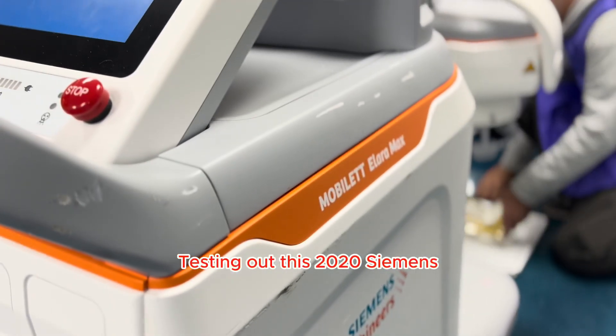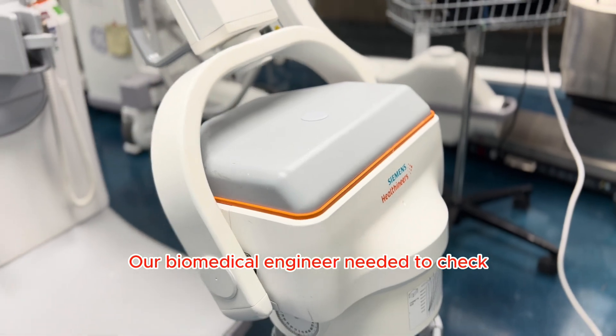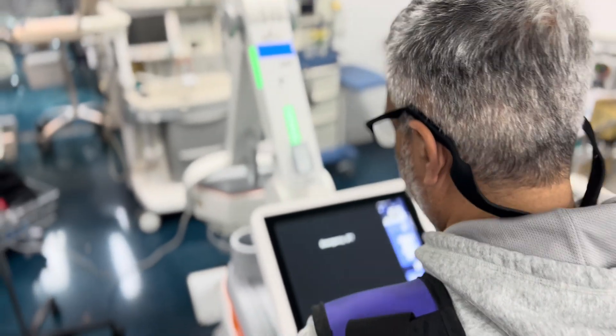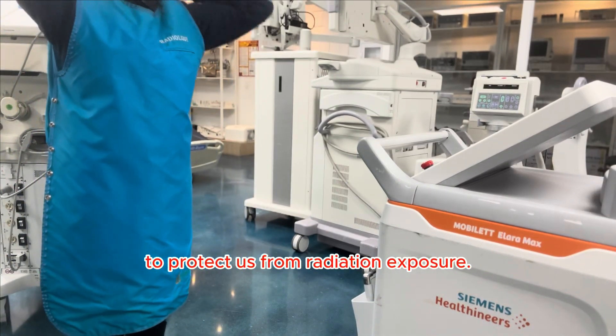Testing out this 2020 Siemens MobileLED LRMAX portable x-ray. Our biomedical engineer needed to check the system's functionality of this equipment for a client. So the first step was to put on our x-ray LED aprons to protect us from radiation exposure.